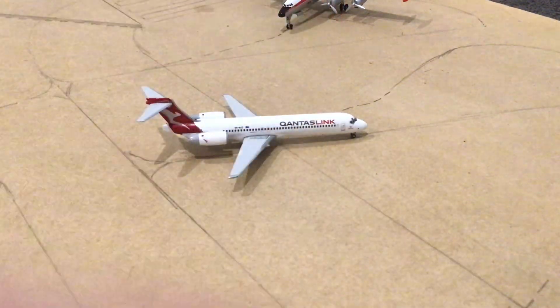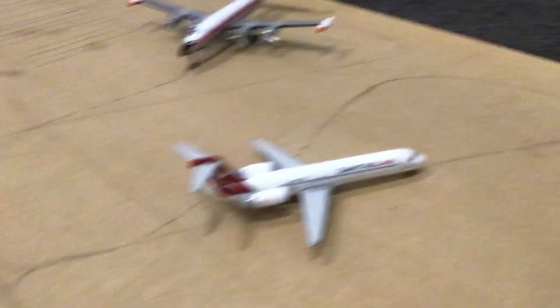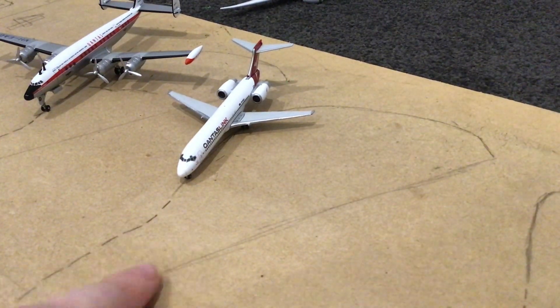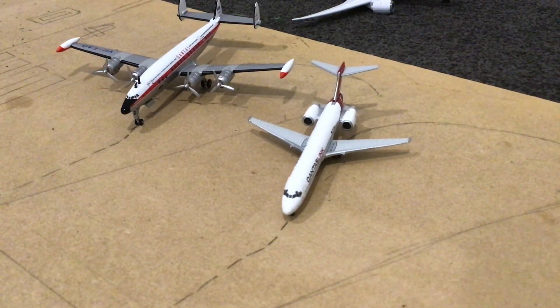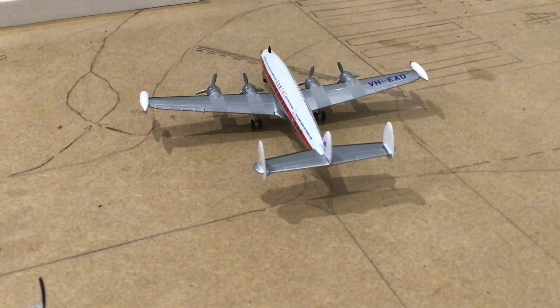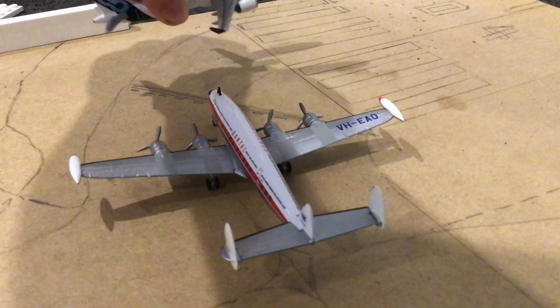So what will happen is the plane will go along this taxiway — which is actually diagonal, so that's the right side. Go along this, reach the end, turn around, then park where these dashed lines start, right about there. And it's the same with all of the models. I also have a threshold, so I'll demonstrate with this plane — it'll come through, wait at the threshold. I'm going to paint over all of this; this is just the markings. I'll then take the photo.